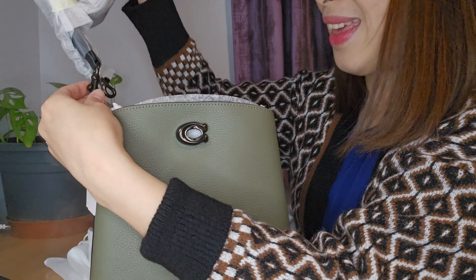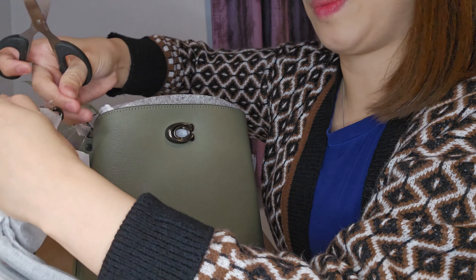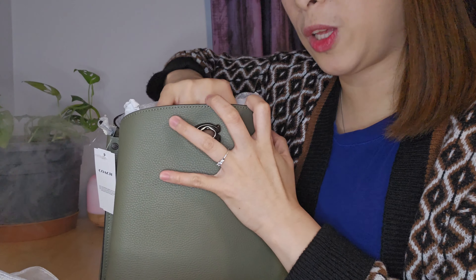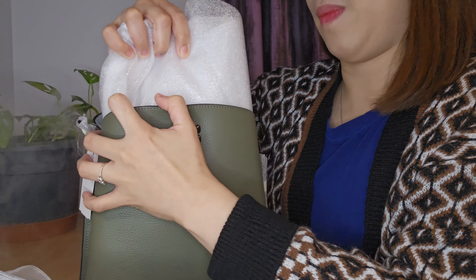Straight away, we can see these two detachable straps. One strap is the 8-inch drop, which should be a shoulder strap. And then the other one is the crossbody bag strap, which comes in a 21 and a half inch drop for crossbody wear. I'm just going to remove all the contents from inside the bag so I can show you how it looks from the inside. So after removing all the wrappers and the puffers inside the bag, it looks like this.